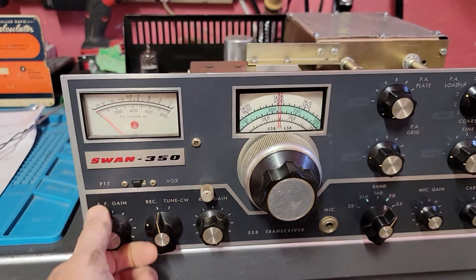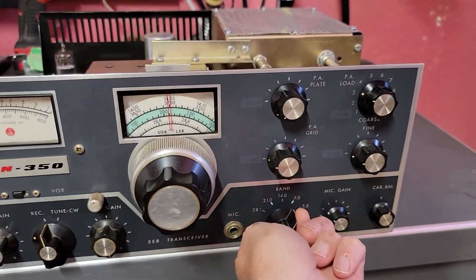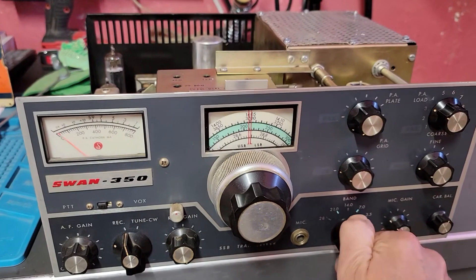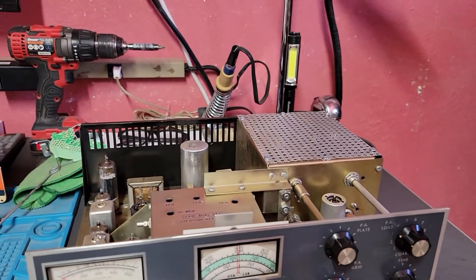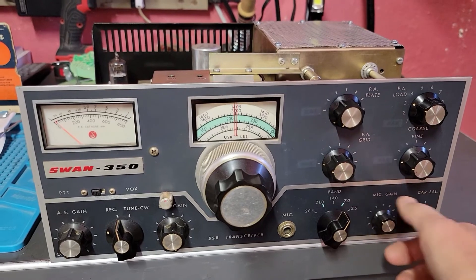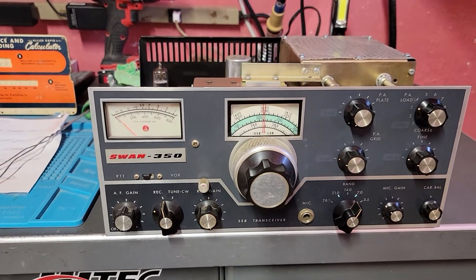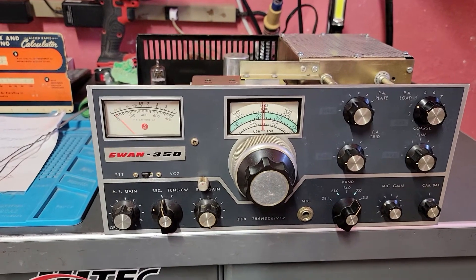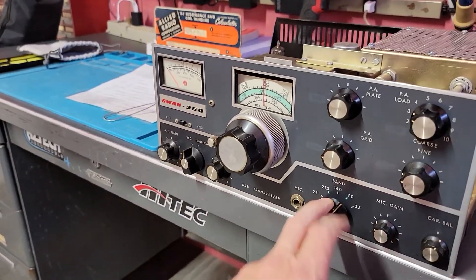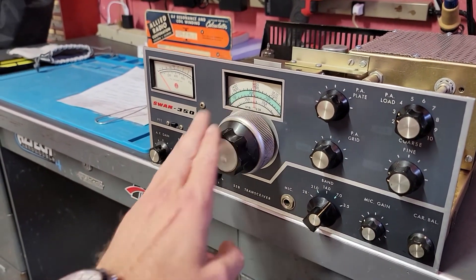You're checking all controls for how they feel. VFO feels nice and smooth. He did say the band switch was a little tough. It just might need a little grease. We'll go through it that way. Everything else seems pretty good. It has been turned on just before it came to me, but just on receive. Again, you're assessing everything. I'll be taking all these off and cleaning them. We'll check the VFO — it feels pretty good but we're going to look.